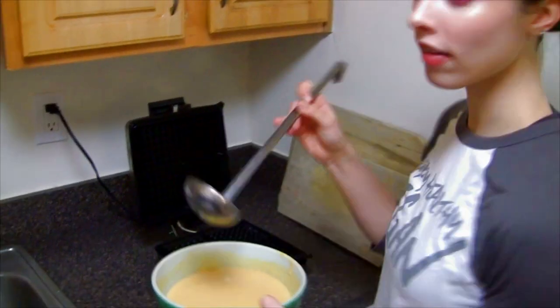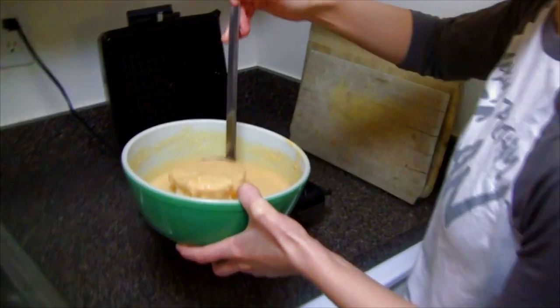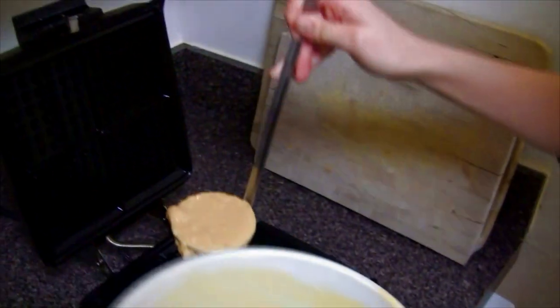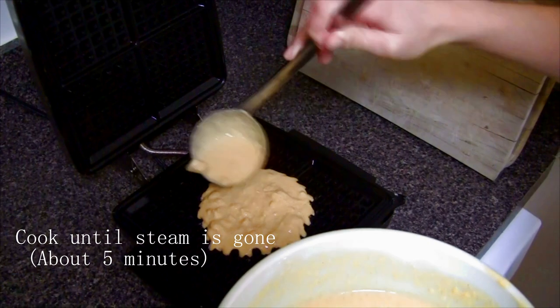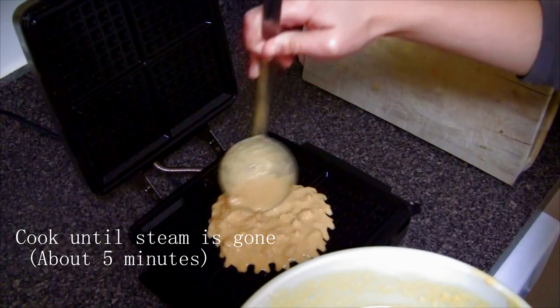Once it's all mixed, take a big scoop — actually about one ladleful is good — put it on your waffle maker, which should be turned on already, and cook it according to however your waffle maker works.